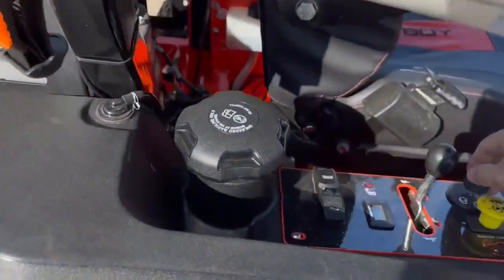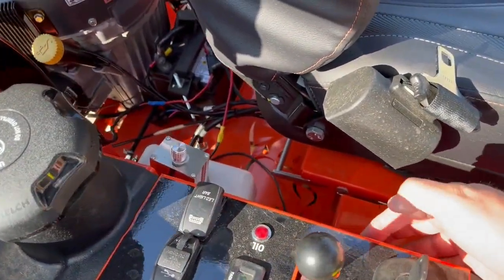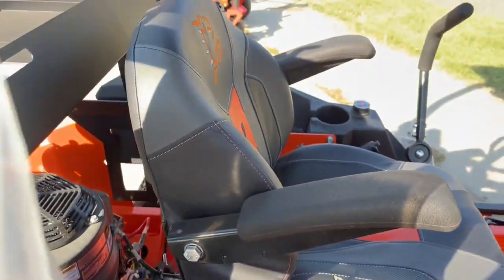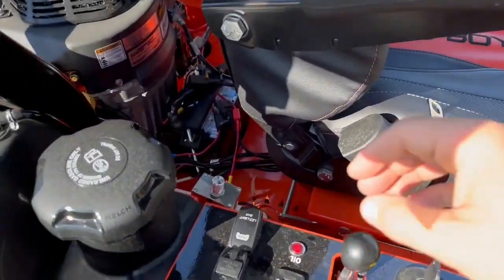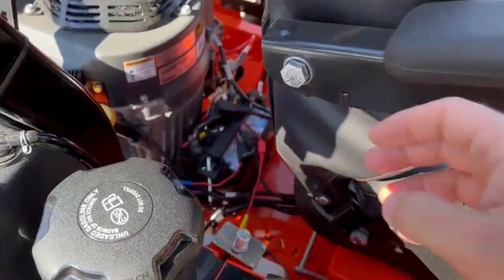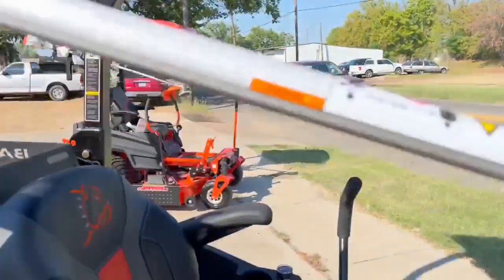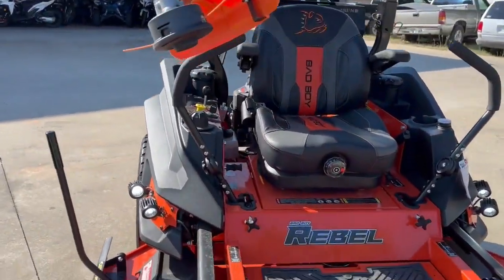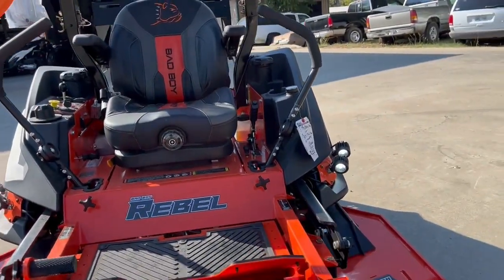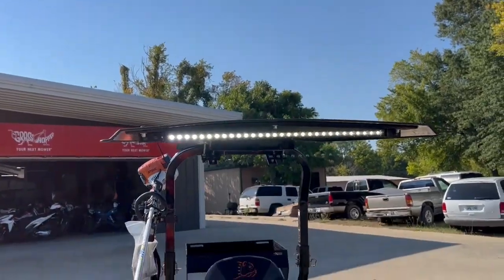Let's turn this thing on. So I did the LED lights on the side there, and I did your bar here. And then also, we put your fan — where's your fan switch? Put it right here. Yeah, we got the fan going. We got your tank lights, which are super bright — those are a little under $300. And we got the LED bar on top.